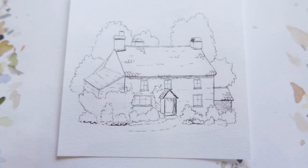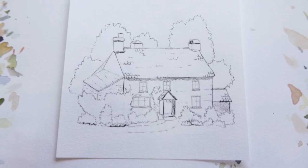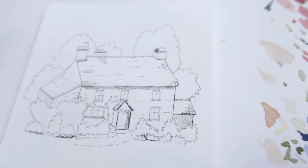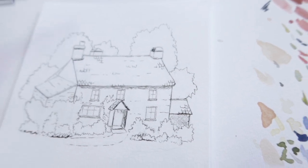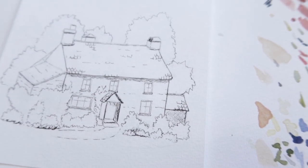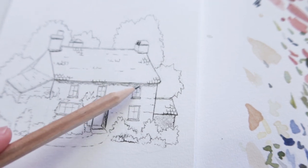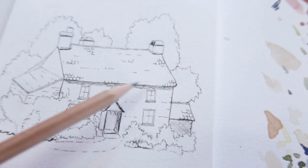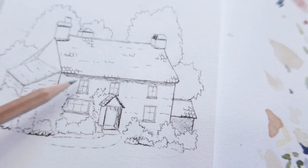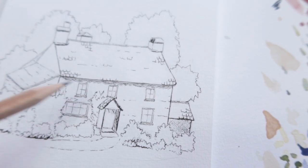Unless you really want them to stand out, I usually let those details blur into the walls of the building. I'm pretty happy with how this is looking — I've added a few random little details, shadowing in places where it is darker. Just underneath the guttering there's always a dark line going across, so I've put in some crisscross lines there.